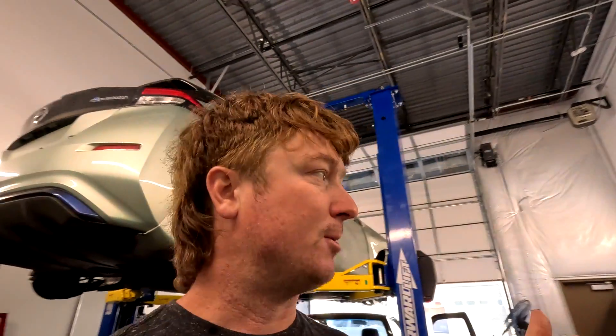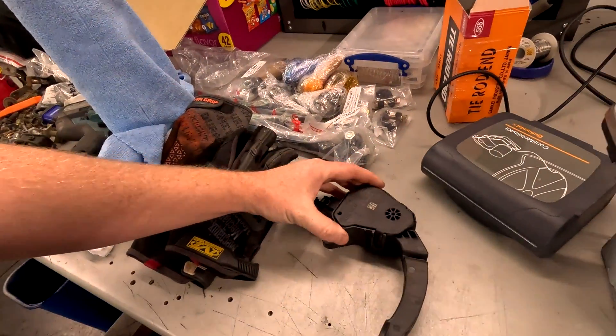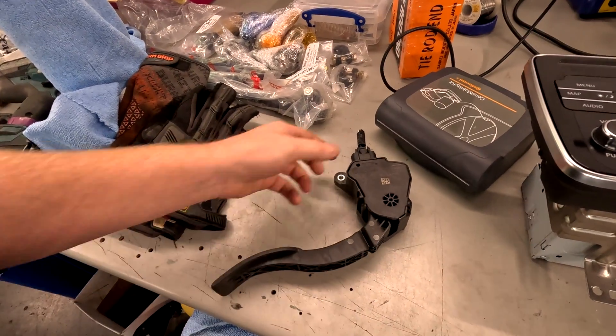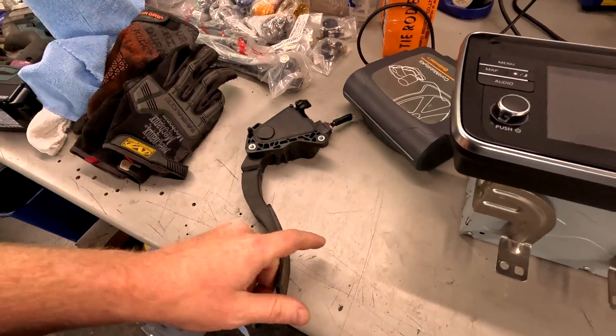Luckily, that's why we bought a Nissan Leaf — because it comes with stuff like this. All the little bits you're not thinking about when you think of an EV conversion. Well, if you buy an EV it's got it all. Another thing we got out of it is the throttle pedal. This is the throttle — it's just a digital potentiometer type throttle. We can adapt this to our Resolve EV controller and we'll have throttle.